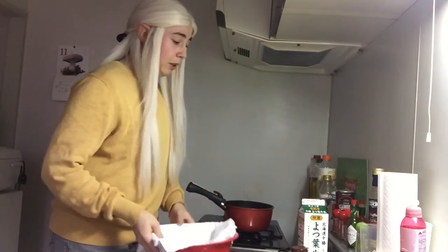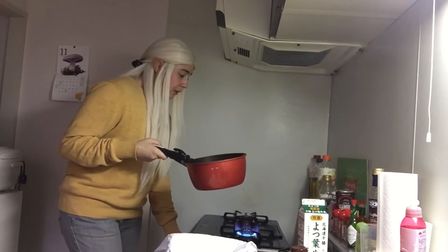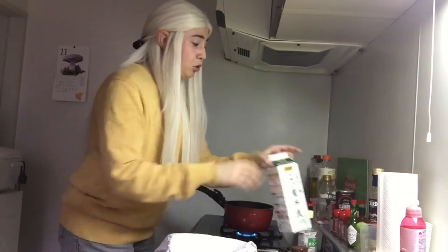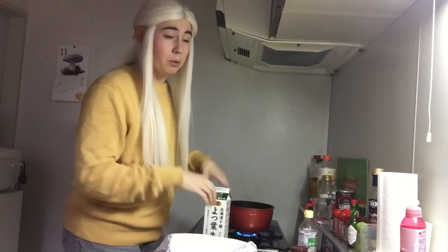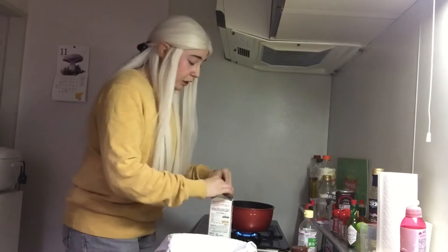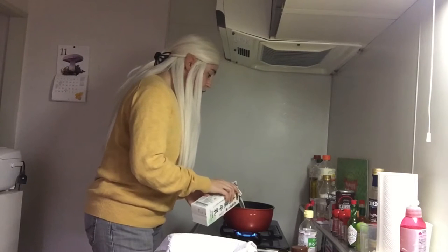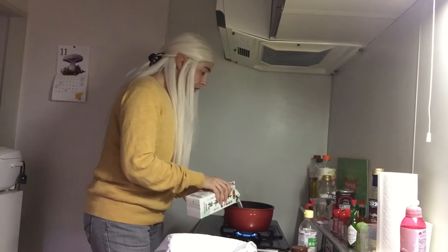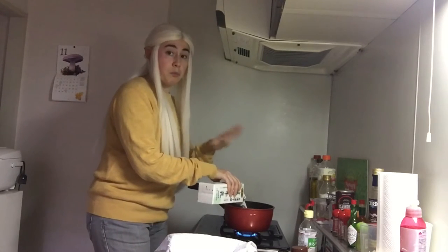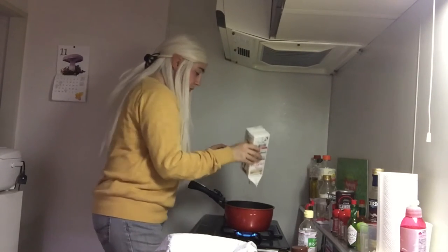First things first, you want to get your milk up to a boil. It's important to make sure that you do it on sort of a medium-low heat. If you do it too high, you're going to burn the milk and it's going to burn to the bottom, and it sort of changes the flavor of the cheese. So you want to try to bring it up more slowly if you can. It should come up to 200 degrees — which is about the beginning of a boil. If it starts to go really quickly, you'll want to just remove it from the heat and stir it for a moment.